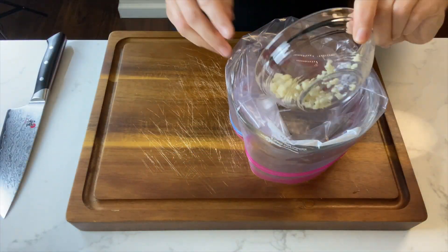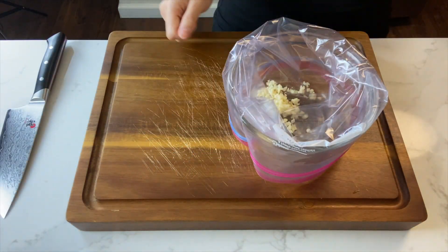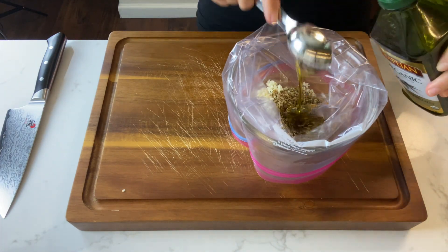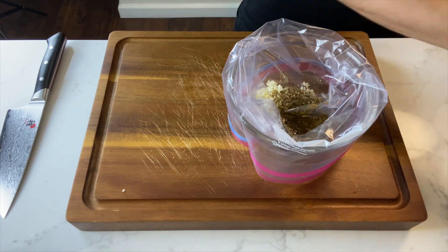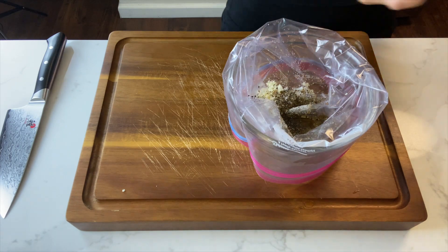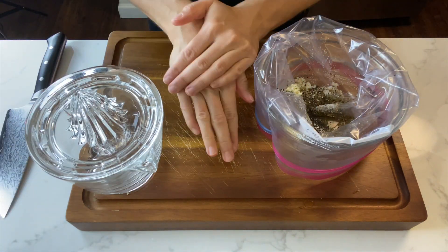Next, grab a bowl and line it with a ziploc bag. Add half your garlic, half a teaspoon of cumin, a tablespoon of dried oregano, and three tablespoons of olive oil. Add salt and pepper to taste, then add the juice of one entire lemon.